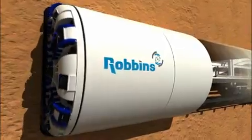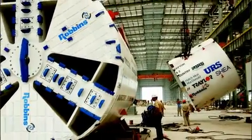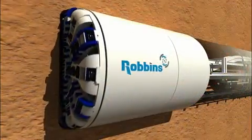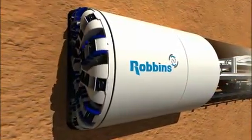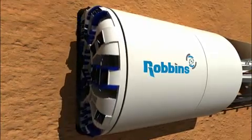Every Robbins EPB is customized to a project's unique requirements, including ground conditions, tunnel alignment, and project location. This video explains how a typical Robbins EPB excavates in soft ground and why they are the tool of choice for contractors worldwide.